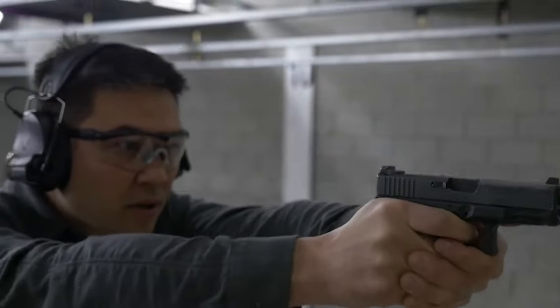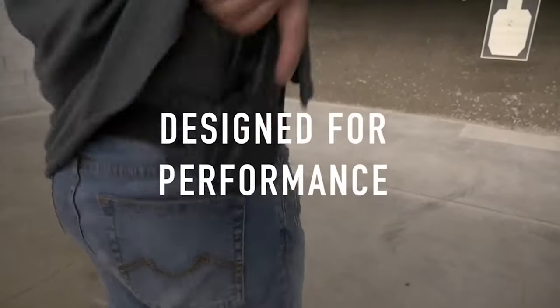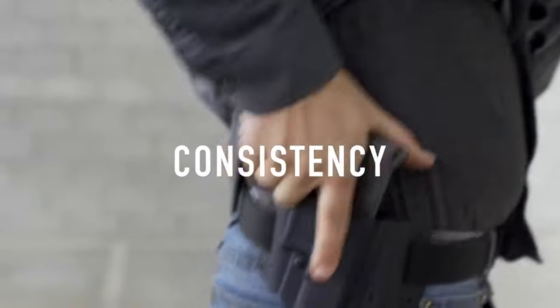In this video, we'll be breaking down everything you need to know about your new or soon-to-be new Tentacore product. If you're looking for specific information, use the timestamps in the video description below to skip ahead to a specific topic. So in this video, we're going to be taking a look at the Tentacore ARCS.